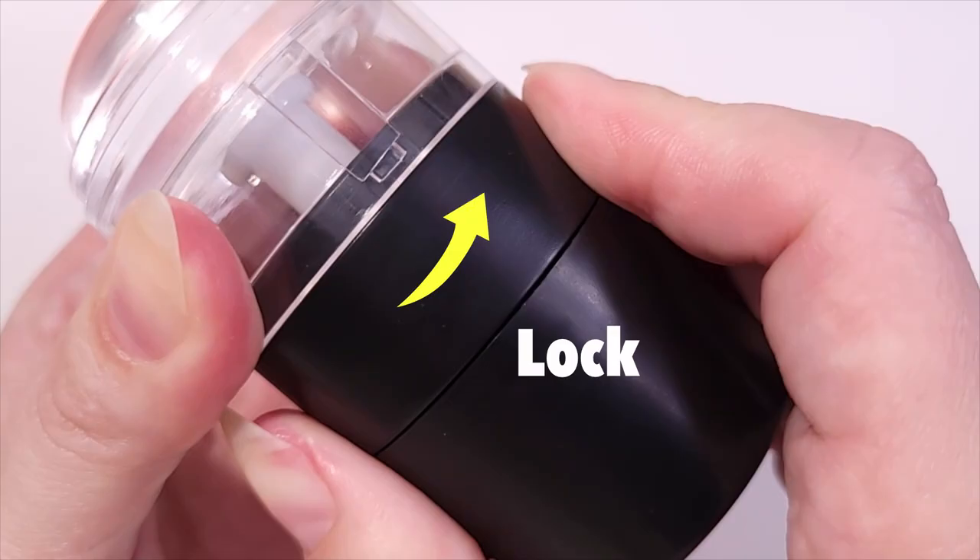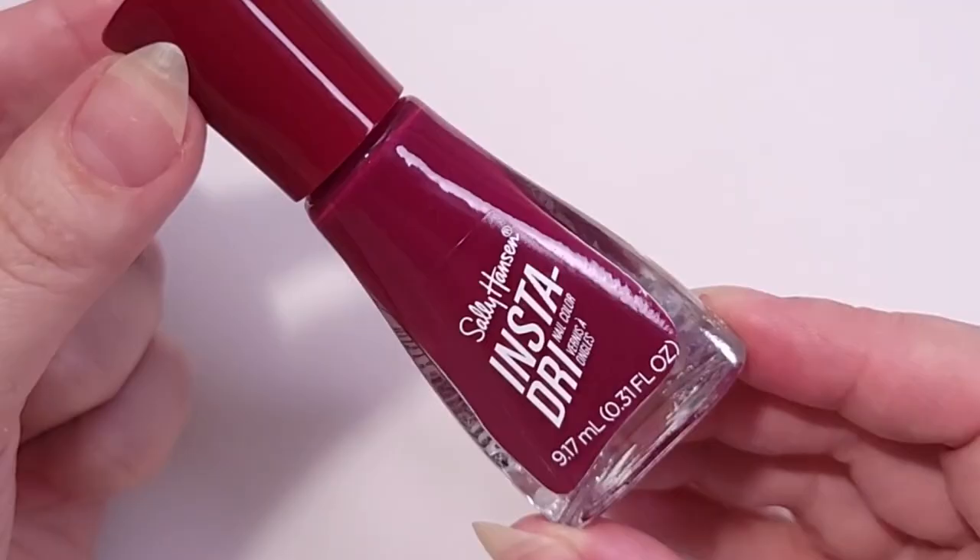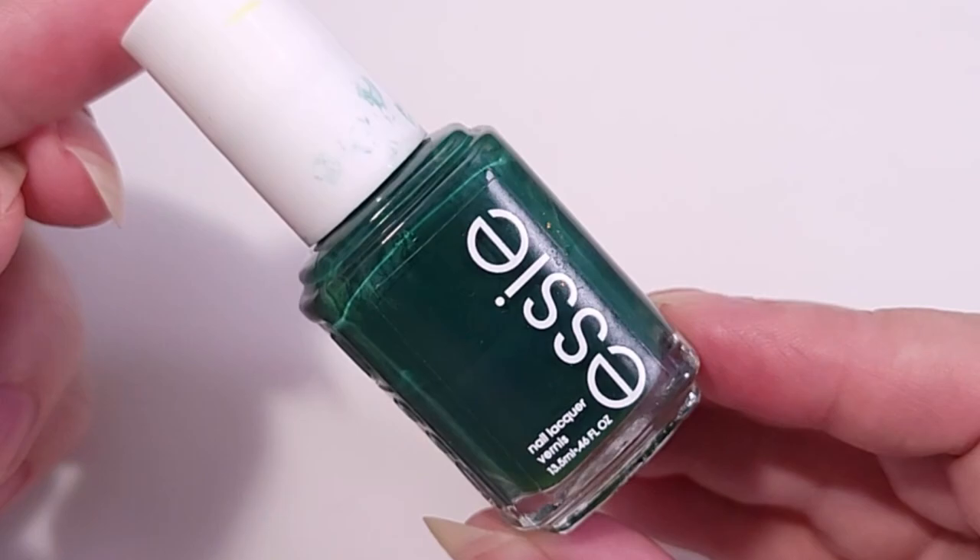I'm going to be doing several tests with stamping nail polish from different brands and also regular nail polishes, and I'll be using the clear yellow stamper sticky pad to place the designs.